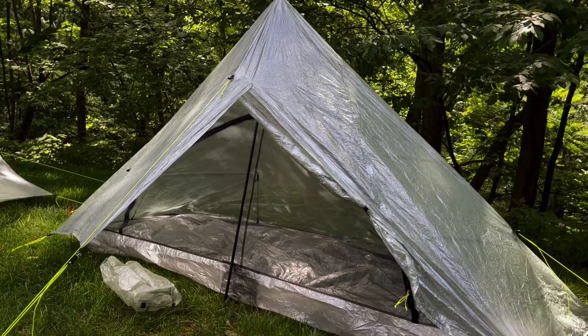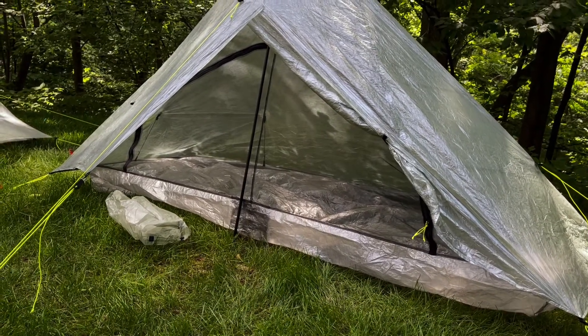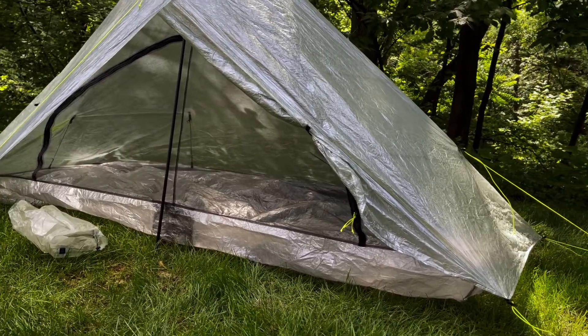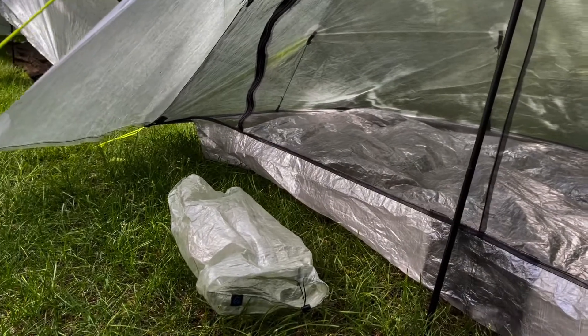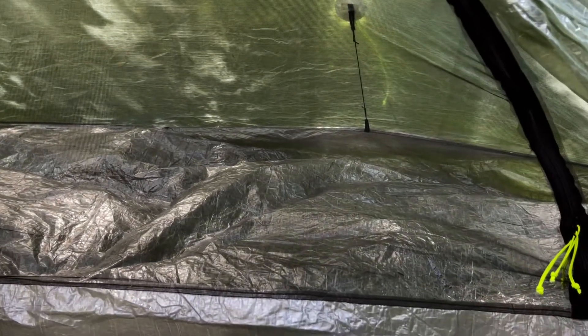The Plex Solo is my newest tent. I've had limited time in it, but I have been able to bike pack with it. I've been rained on in it and everything was fine — no condensation issues. This gives you a general idea about the size of the area to store things as well as the interior volume.